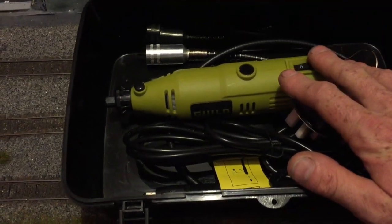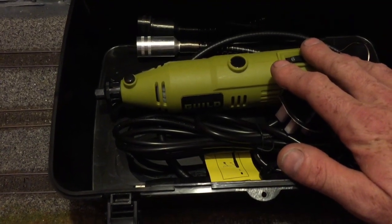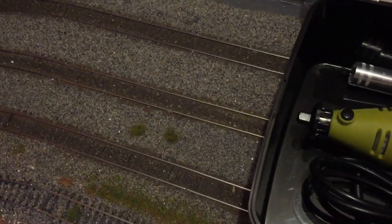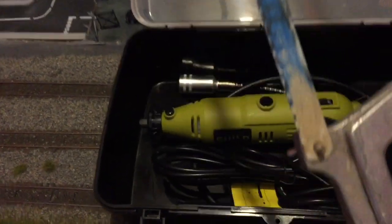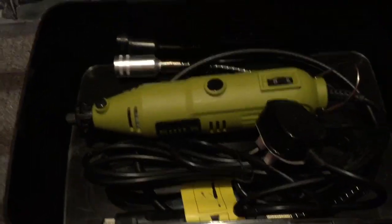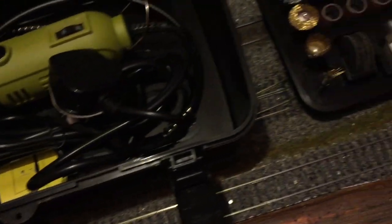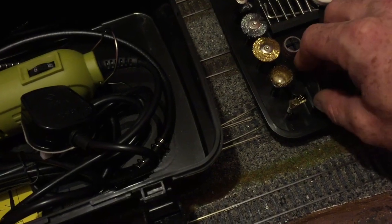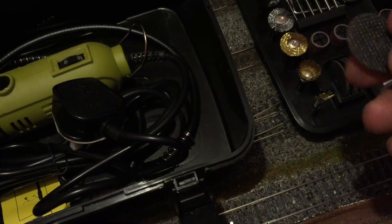One of the reasons I got it was I needed to cut some track. Trying to cut the track with standard tools, you know you're going to be asking for trouble eventually. I've got away with it so far, but it's not ideal. So what I'll do is use these cut-off wheels for slicing through — or even these cutting discs. I might actually use these cutting discs.